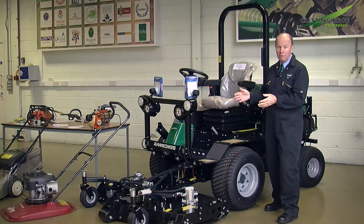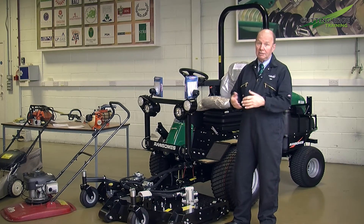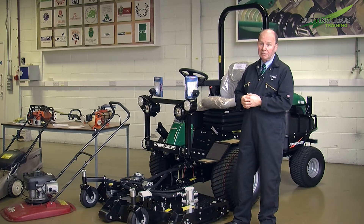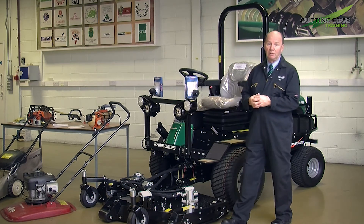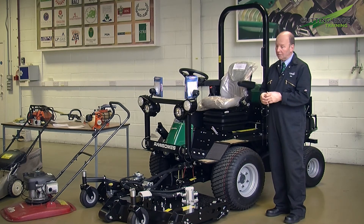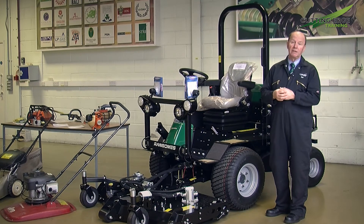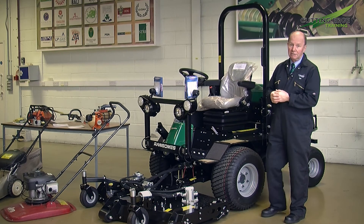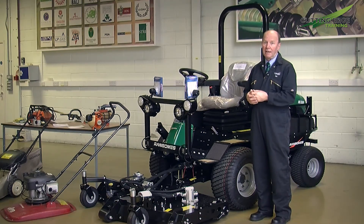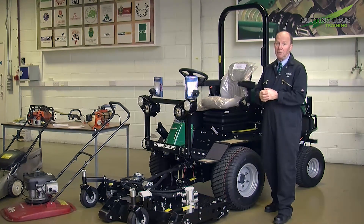Being an out-front rotary it has three rotary blades under that deck, which are just as subject to being balanced and kept in good condition as those on the walk-behind machines referred to earlier. So when it comes to hand and arm vibration levels, as a manufacturer we do everything we can when the machine is new, but once it's out in the field it's up to you to maintain them to the required levels and standards to keep hand and arm vibration levels or whole body vibration levels to the minimum.